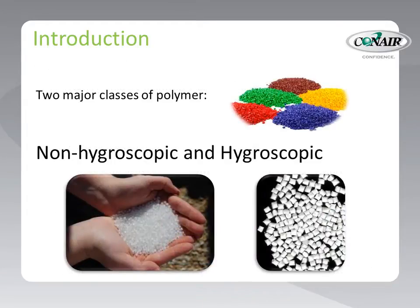In terms of moisture, there are two major classes of polymers: non-hygroscopic and hygroscopic. Let's take a look at non-hygroscopic resins first.